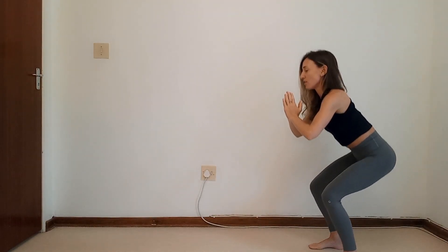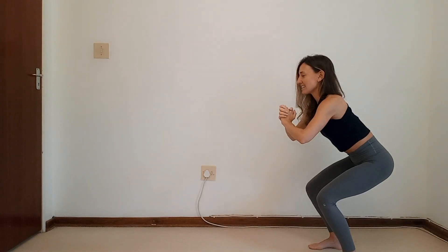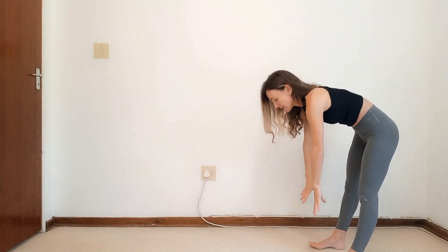Now come into your squat, hold it, and we're going to pulse up and down — ten, nine, eight, seven, six, five. Soften your shoulders, pull your tummy. Two, one, and lift. We breathe in. Second exercise — you roll your spine down. Keep it flowing, guys.